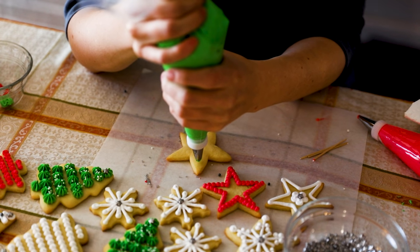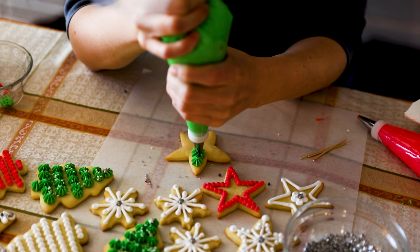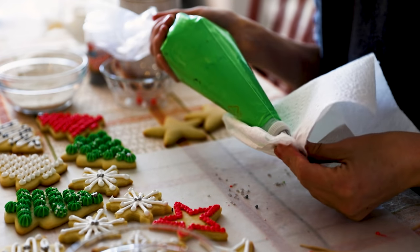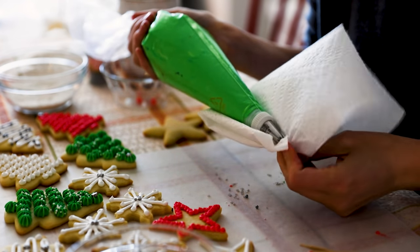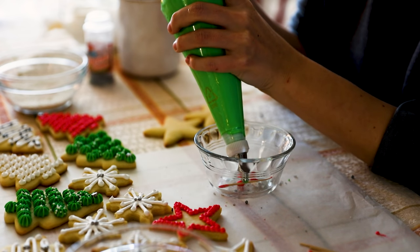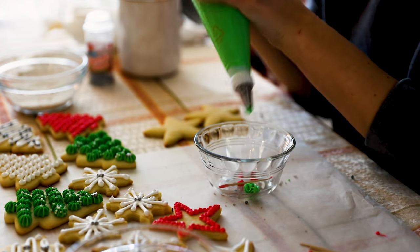Tip number two: if you're using piping bags and especially the star tips — the tips with a lot of detail — you'll want to have some sort of towel, maybe a paper towel or regular towel, that's just a little bit wet and damp so that you can wipe off the tip and clear it. Then do a little test squeeze before applying it to the cookie. Because this icing hardens, it will start to get a little crusty around the top of the tip. Keep that clean so that you've got really nice, clean designs throughout the cookie decorating.